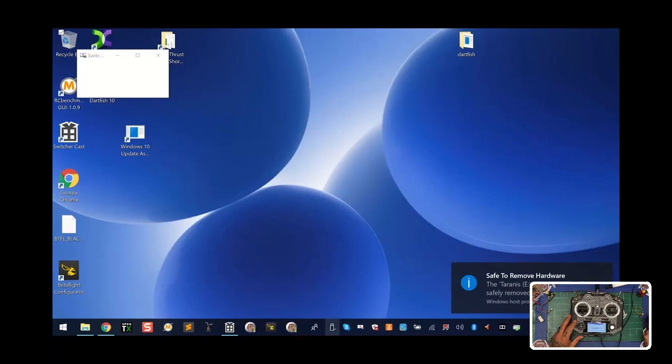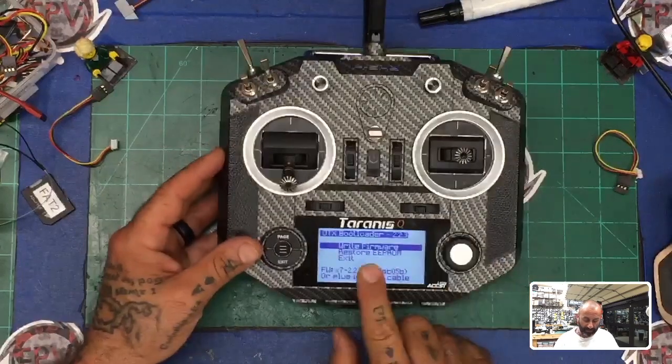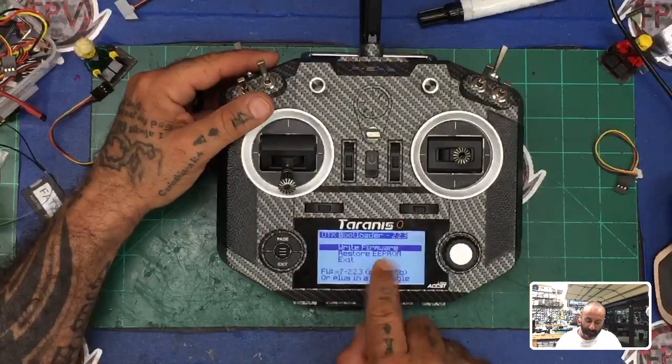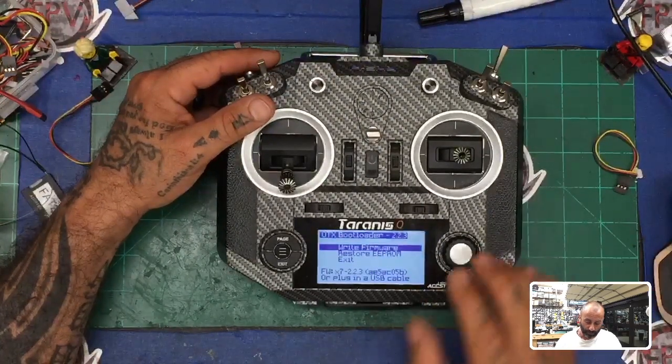Close OpenTX Companion, then find the USB ejection icon, right-click on it, and left-click 'Eject Tyrannis.' Your USB icon may jump around — right-click again and click 'Eject USB Drive D.' Make sure to do this guys because you could damage your drive if you don't. Pull out the USB cable. At this point we're looking at our main screen again. We've already written the firmware — please understand that is not the bootloader, that is just the firmware. Go to exit.